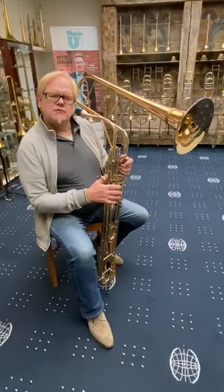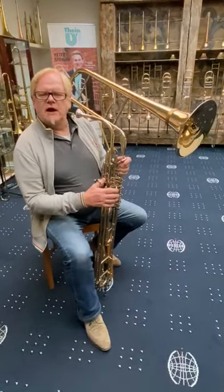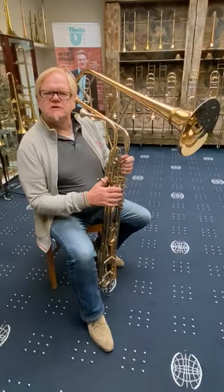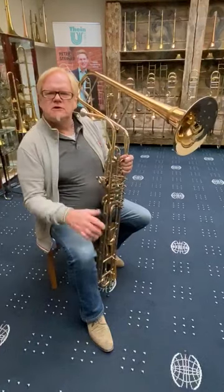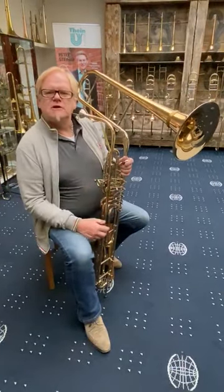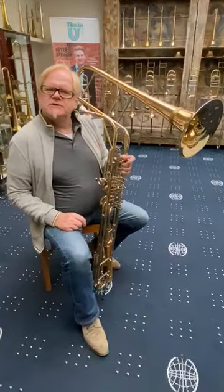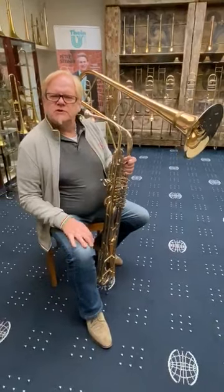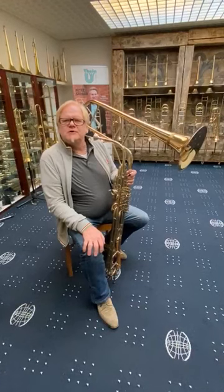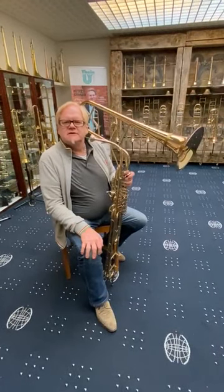If you have an idea to get a Cimbasso, contact us. Tell us your ideas — what you have in mind about sound, about valve combinations, about mouthpiece and whatever. We are open for this and we are really eager to be in contact with you. Please, when you have any questions, contact our office in Briebe.